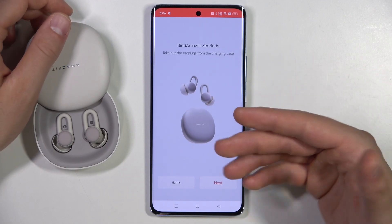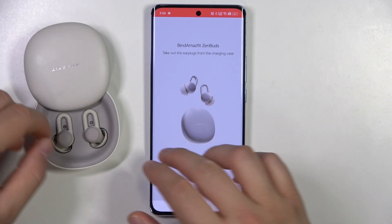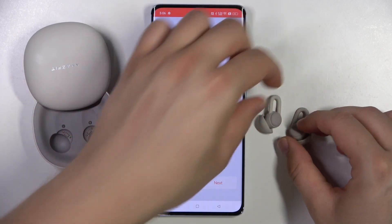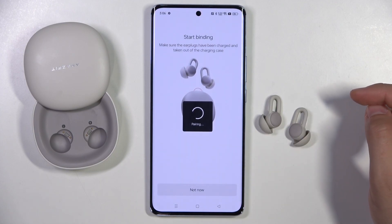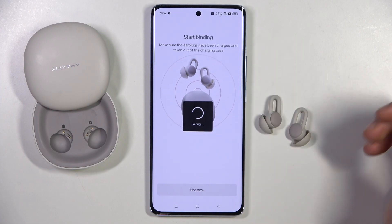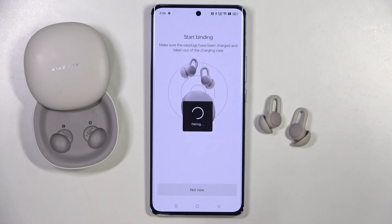Now take the earbuds out of the charging case — the left and the right one — put them close to your device, then click Next. The app will now search for nearby ZenBuds, so just be patient and wait a little bit.